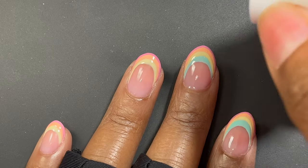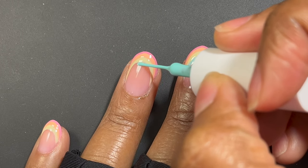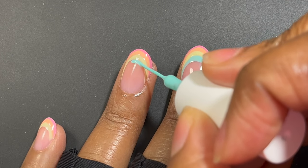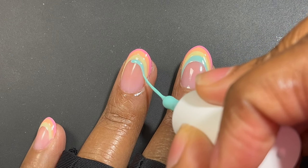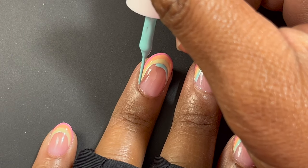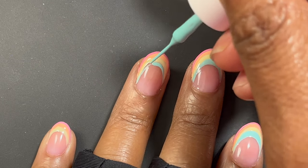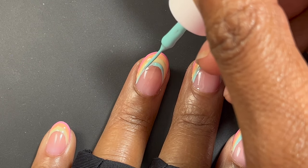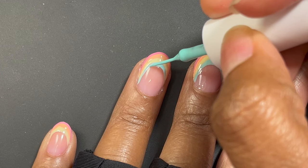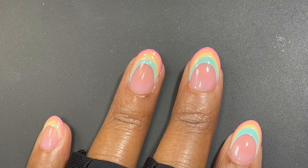I did see a picture of this design on Pinterest — it's really cute. If I can find the Pinterest post I'll try to link it, but they did it in normal rainbow colors, not the pastel version that I did. I did a spring version of it. After I finish my rainbow and do a full cure, I'm going to apply some white flowers.